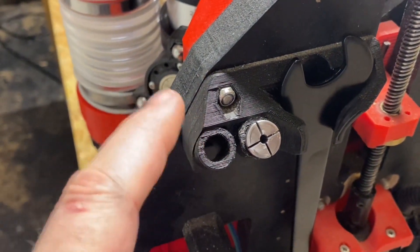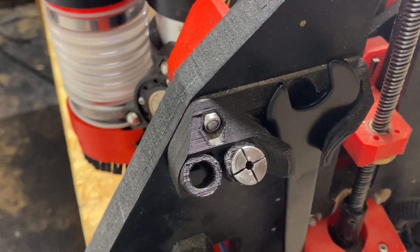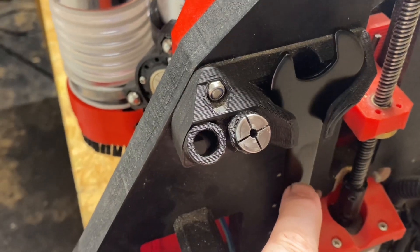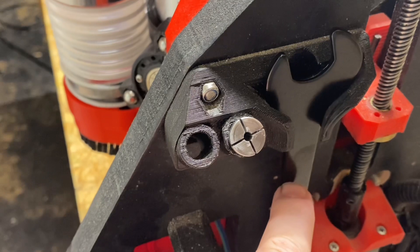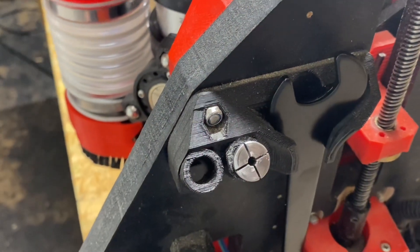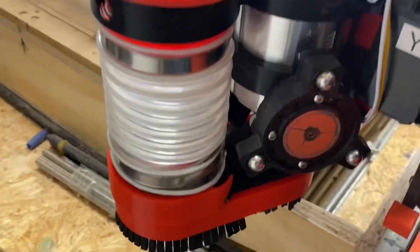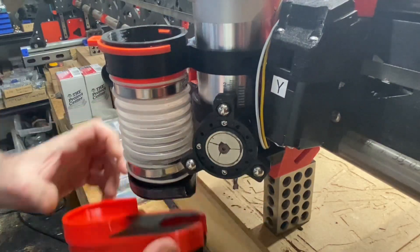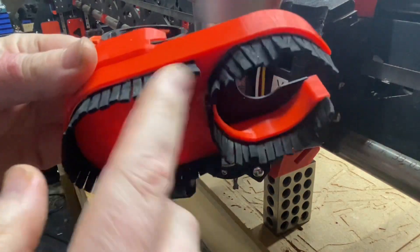As soon as I have this remixed and printed and tested I'll upload it. Let me go ahead and do some testing to see if I can use a two-wrench approach, using the small wrench from the Makita plus this slightly larger wrench from Cobalt, instead of one wrench and holding in the button.